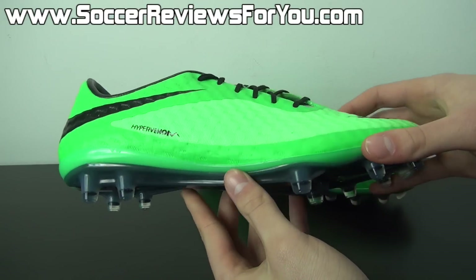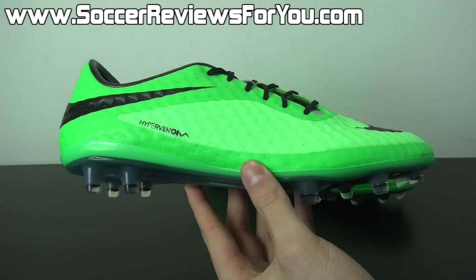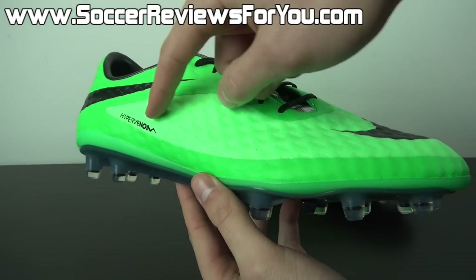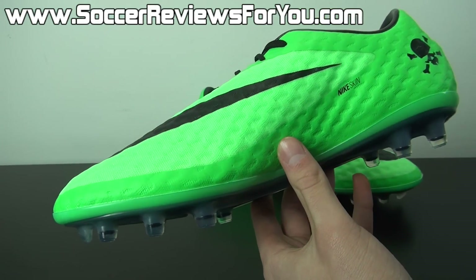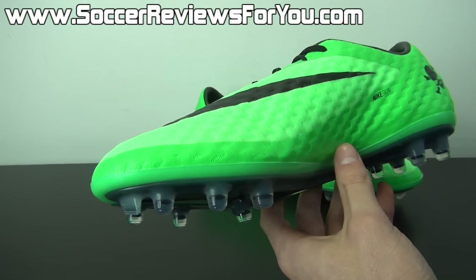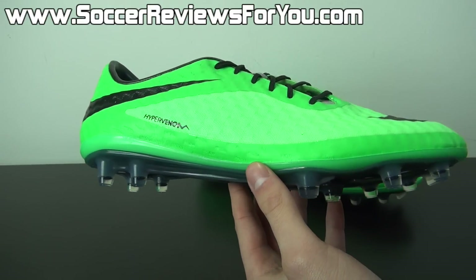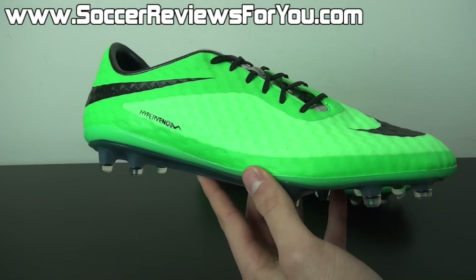If you look closely at the upper, you can tell that there are two different shades of Neolime. The outside border is more of a solid Neolime color — it's slightly darker — whereas the interior layer is more of a semi-translucent Neolime, similar to the Total Crimson Orange colorway we saw at the launch of the Hypervenom Phantom. So depending on the lighting situation, this is going to look lighter or darker. If you're looking for a bright pair of lime green soccer shoes, this colorway is definitely going to do that for you.